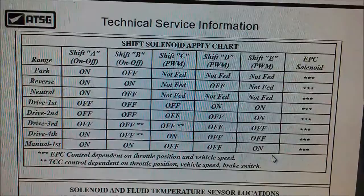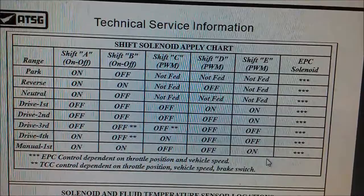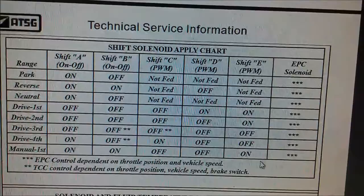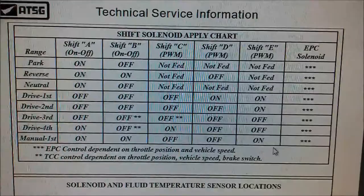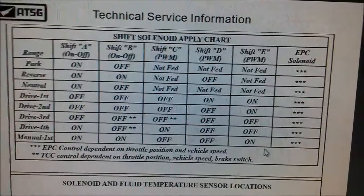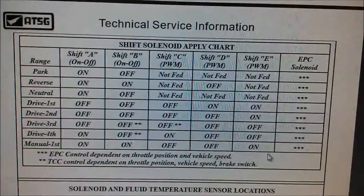From this diagram you can see that shift solenoid B is only on in reverse. We've actually got manual first working, so we'll confirm it anyway. It's more than likely that shift B is playing up. The Ford dealer replaced the pressure control solenoid, but it didn't fix anything with regards to the reverse.